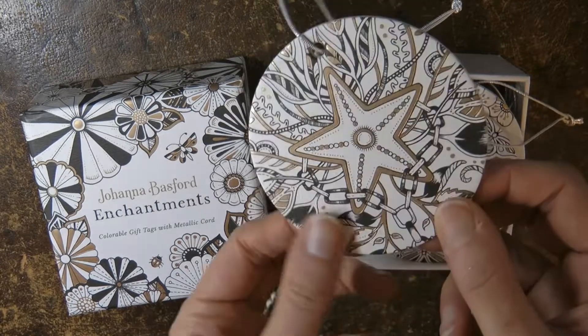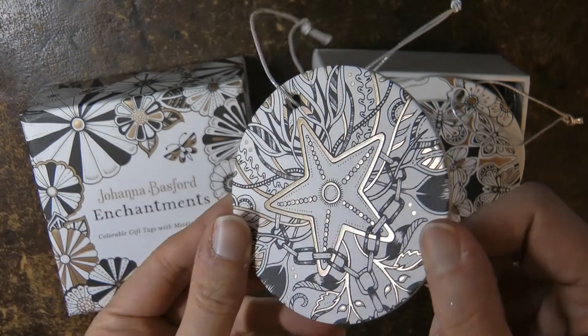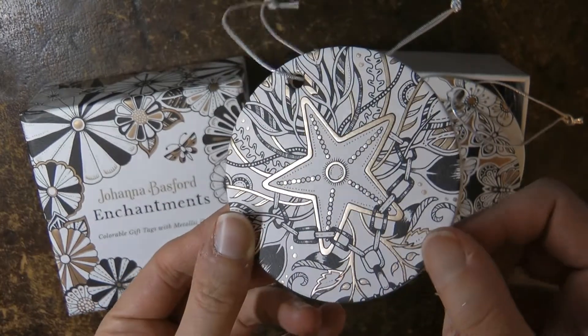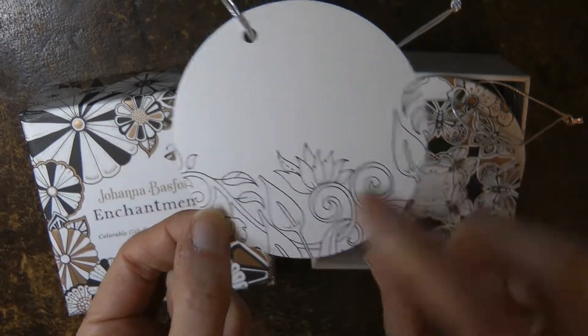As you can see they're rounded and very thick, and they have this sort of metallic design on as well, and they have different themes — each one has a different design. So here we have a starfish, and on the back we have some lovely sort of floral design.